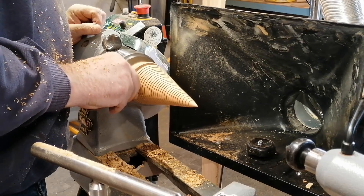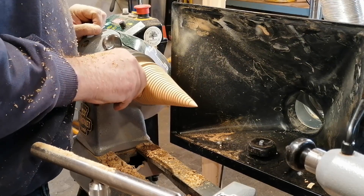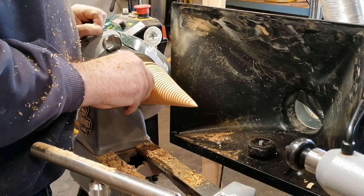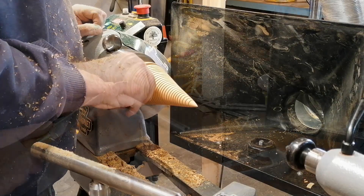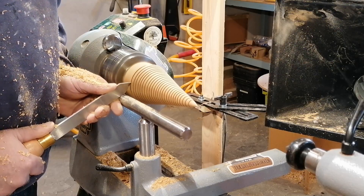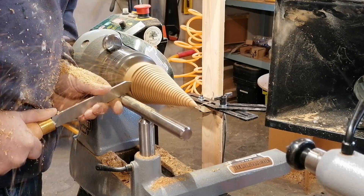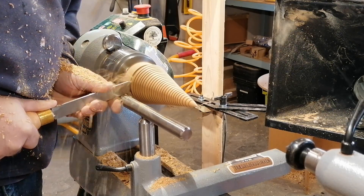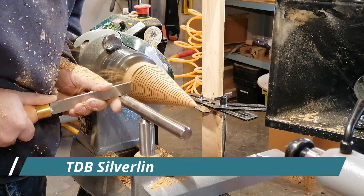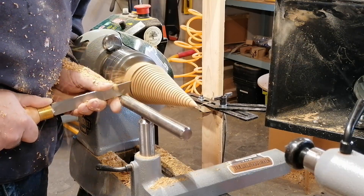After making all the lines I gave it a spin with the sandpaper again to make a smooth surface and round off the edges of the lines a little. I liked the look of the tree so I decided not to do anything further to it — no oil or wax or anything. Just doing the final shape of the base of the tree and then it's time to part off the tree from the rest of the log.